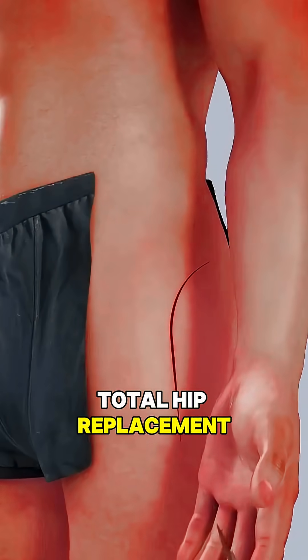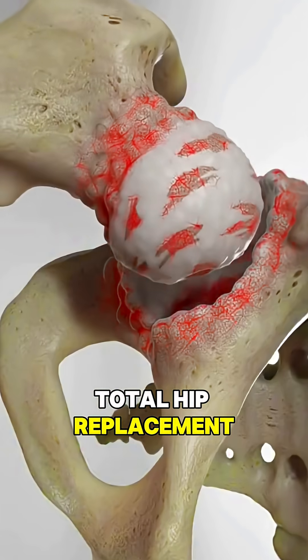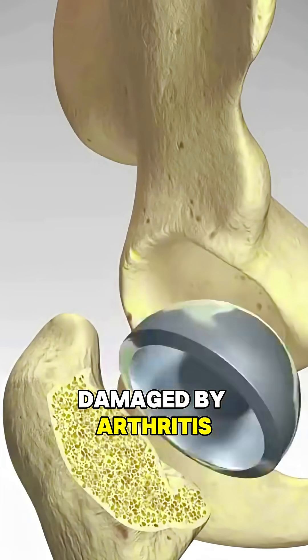Ever wondered how total hip replacement surgery restores movement and relieves pain? Total hip replacement surgery is performed to relieve pain and restore movement in a hip damaged by arthritis or injury.